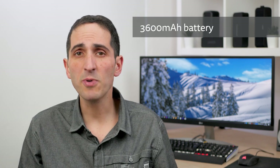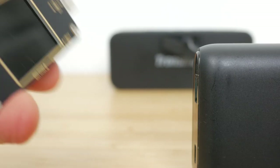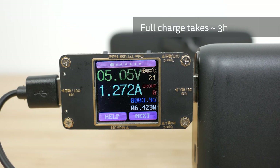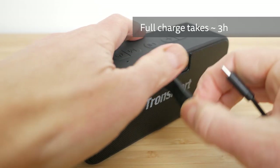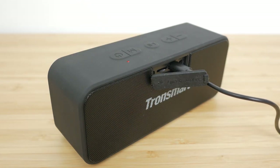The T2 Plus has a 3600mAh battery, but despite charging via USB-C, doesn't support fast charging. It supports up to 2A at 5V, but I didn't get more than around 1.2A, and it wouldn't charge at all via USB-C to USB-C cable. A full charge takes around 3 hours. The power LED lights red whilst charging and then turns off when fully charged. You can use the speaker whilst charging, but Tronsmart recommends against it for the longest battery lifespan.